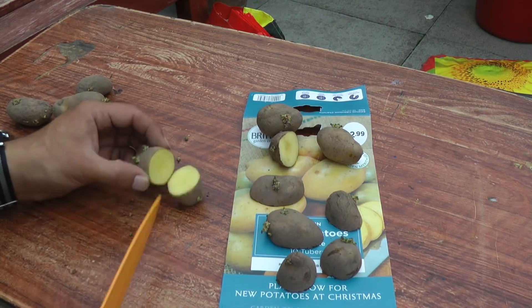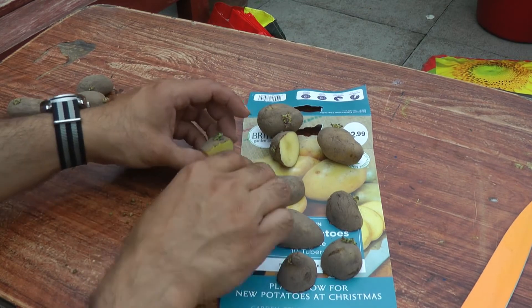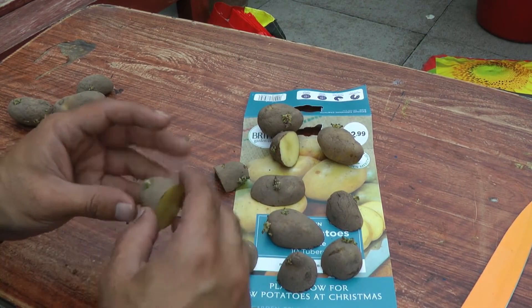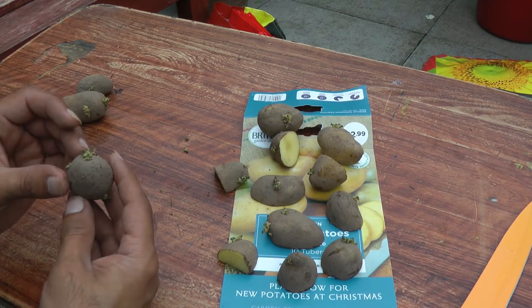You can see where the fresh cut is. You could technically just put them into compost — I have done that before and it's been fine — but right now I'm going to prepare the soil and the bag. So I leave them sitting around for a couple of hours just to get rid of that fresh cut and let it callus over a little bit.